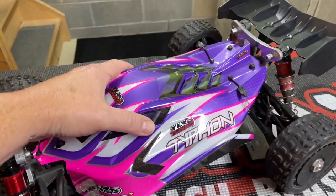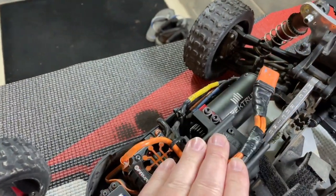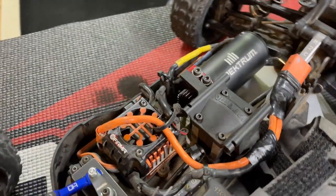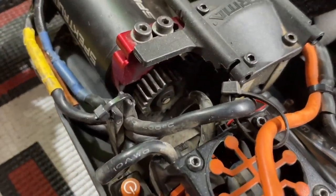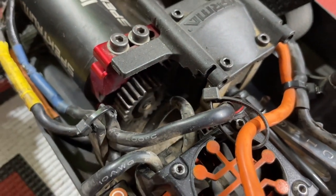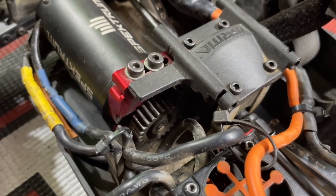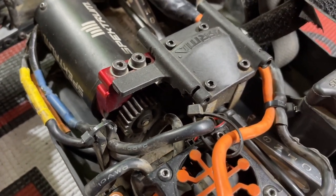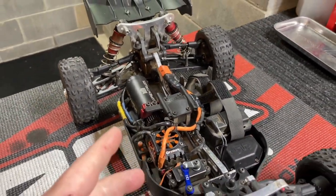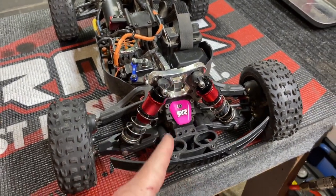There are sometimes problems with the center diff, though they're not quite as common unless your motor mesh comes undone. You can usually pretty easily see that — if the gears are getting chewed up, or if your pinion or main spur gear has teeth getting marked up or missing, that one's pretty obvious because you can see it. So check that when you first start hearing a noise, but most likely noise under throttle is your rear, and noise under braking is your front.